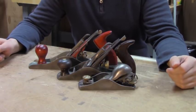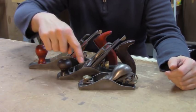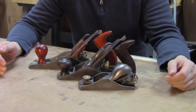Just because I own a million planes doesn't mean you need to. Actually, you can get a lot of woodwork done with just three common, easy-to-find planes. Having a number 5, a number 4, and a block plane will let you handle a wide variety of woodworking projects.